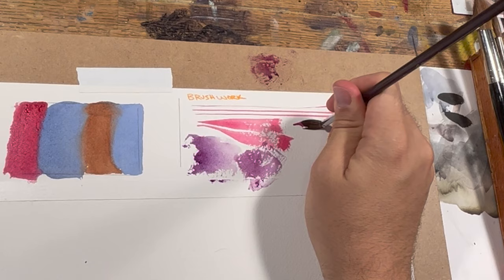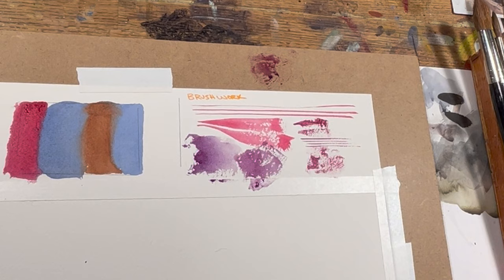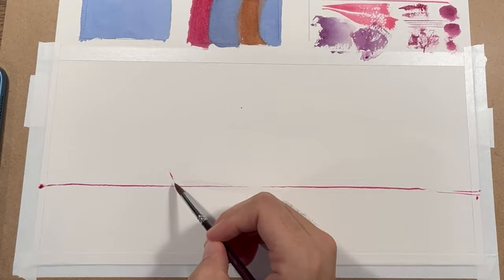This is like a nice in-between — it is a sable, but it handles similar to a synthetic, and it's very versatile in the movement you can get out of it. It still retains quite a bit of water; I was able to cover a large area. These are relatively small brushes compared to what I like to use — I tend to use an 18 and above, then finish up with a smaller 12 for details. The biggest brush in this set is a 12, which is fine, and it handled really well.